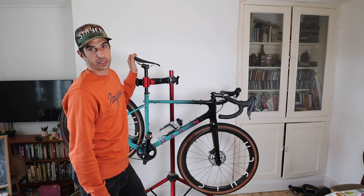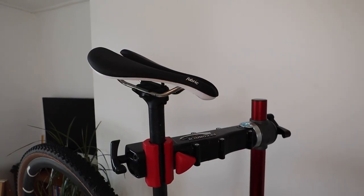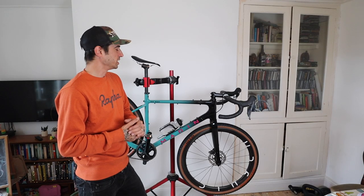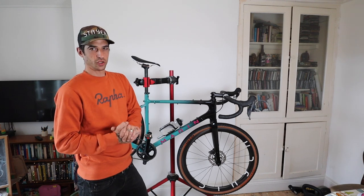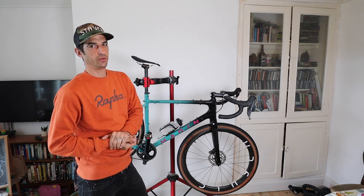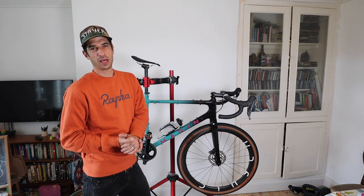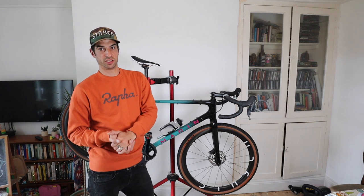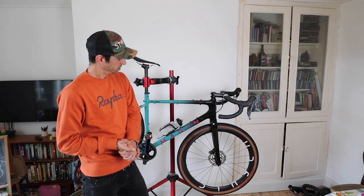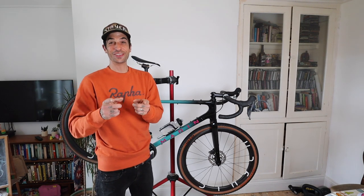I've got the Fabric Line S saddle on it. I was running the ALM and the Line S has stayed for now. I've yet to do a proper long ride on it because of the lockdown restrictions, but so far I'm really liking it. I've also got one on the Wattbike - I've been racing a lot of crits on that and haven't had any problem with rubbing or any discomfort. It's very comfortable.